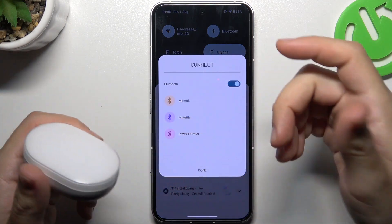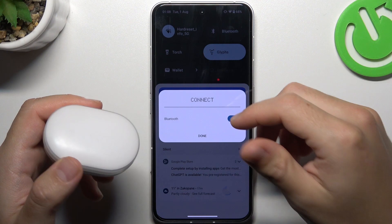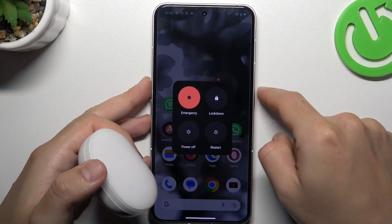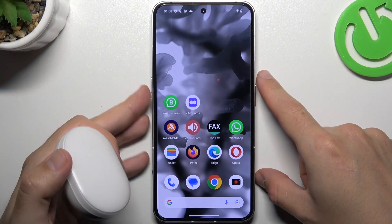When I have a problem with headphones or any Bluetooth gadget, I start with the simplest fix — just switch off and switch on the Bluetooth connection to restart it. You can also try to restart your phone by holding the power button and volume up, then tap on restart. A little bit obvious, I know, but sometimes it really works, so just try it.